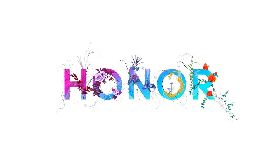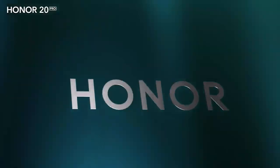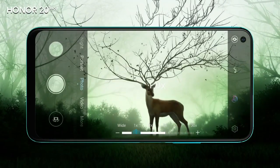Honor 20 smartphone was launched in June 2019. The phone comes with a 6.26-inch LCD touchscreen display with an aspect ratio of 19.5 by 9. It is powered by an octa-core HiSilicon Kirin 980 processor and comes with 6GB of RAM.